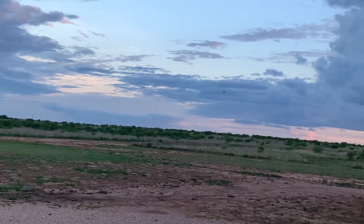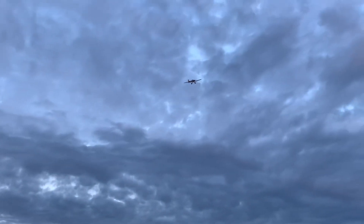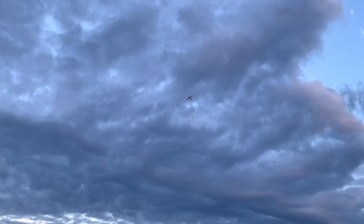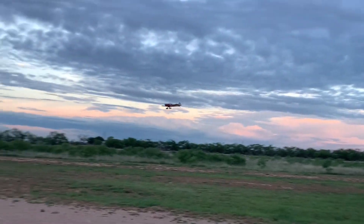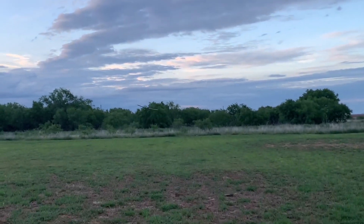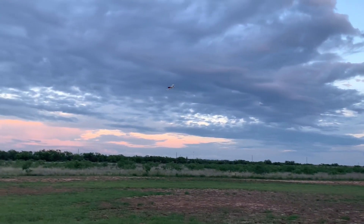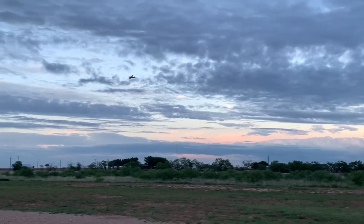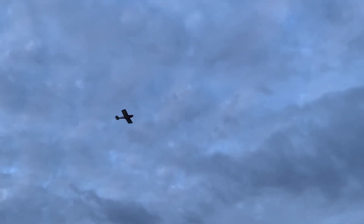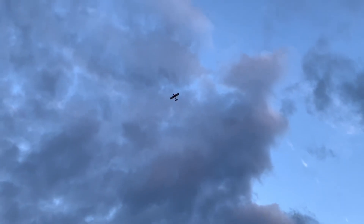If you've built a couple of kits, you can handle this one no problem. It can do some aerobatics — it's not IMAC or anything, but it looks pretty good doing it. It looks pretty real in the sky. I'll be honest, with how small the model is, it really looks great up there.